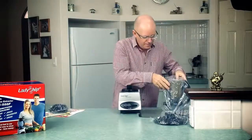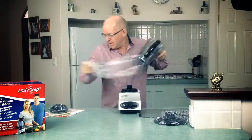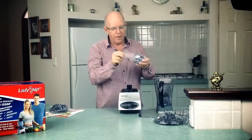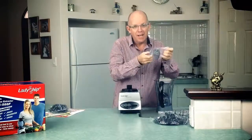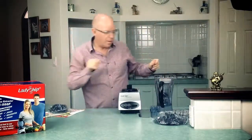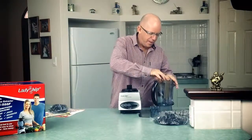We've also got our jug — BPA-free Triton plastic. If you want to know more about that, you can go to the Triton Plastics website. There's a link in the product section of our main product page for the 588F.